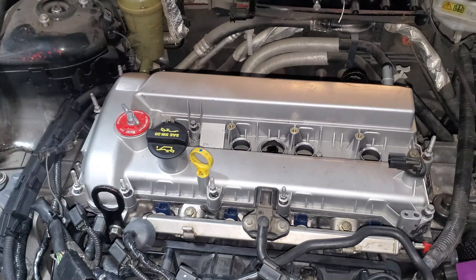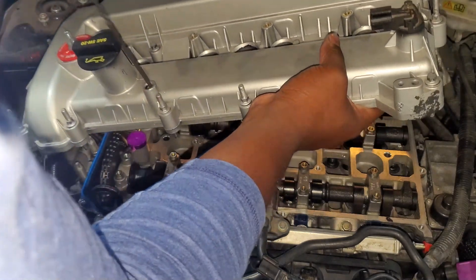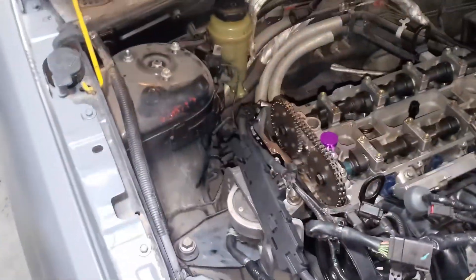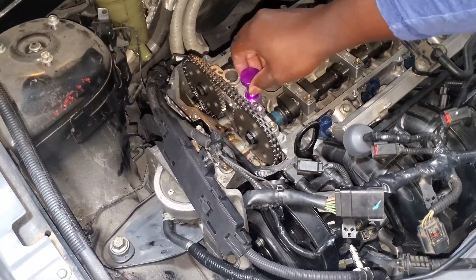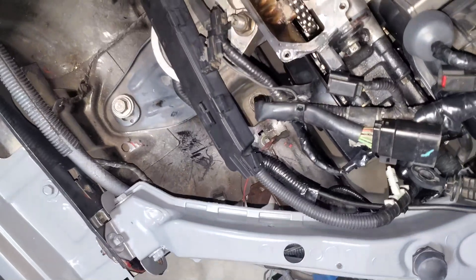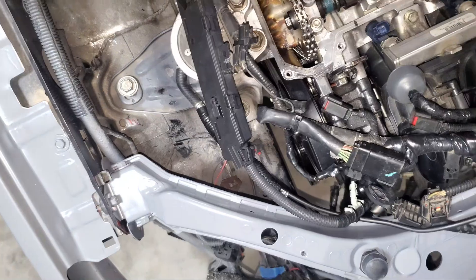That's all 14. So here we are, and the culprit for today's video is this bit here. This actually needs to go up from the bottom, so we need to take off just this part here and put this in from the bottom like this, and we'll be good. So let's do that.